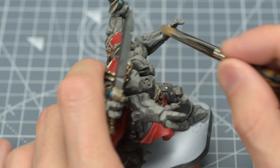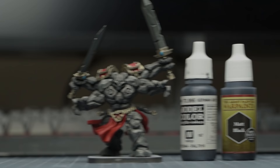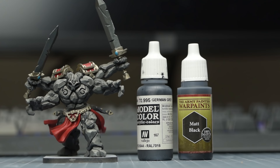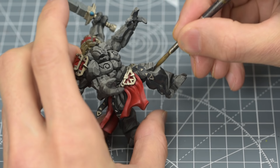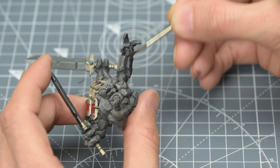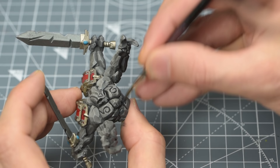Ordinarily, I might want to push these highlights further by using a brighter tone, but I'm deliberately keeping things quite muted so as to allow the glowing runes to better stand out. Next, I'm going to increase the depth of the shadows by applying an equal mix of German Grey and Black. Just as with the base colour, I'm thinning this with an equal amount of water and medium, but I'm brushing it selectively just into the areas I want to darken. You can see I'm deliberately darkening the chest area in order to strengthen the glowing rune effect I'll be adding later on.